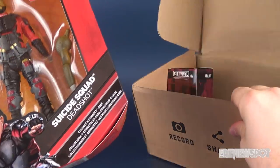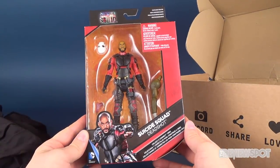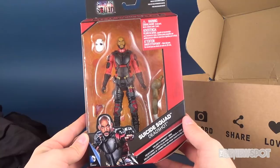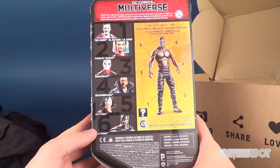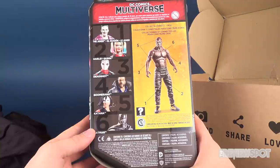I see an action figure in here — we've got ourselves a DC Multiverse figure. This is the Suicide Squad Deadshot. I've actually reviewed this one — it comes also with the arm for the Collect and Connect Killer Croc. A total of six figures were included in this set, with variation Joker and Harley Quinn as well.